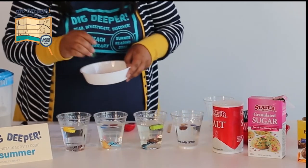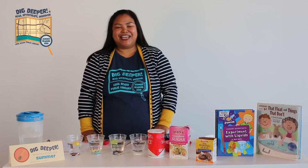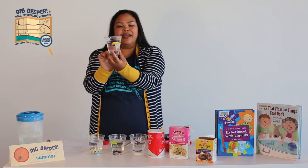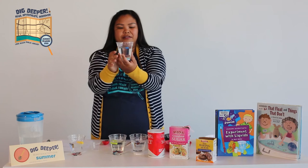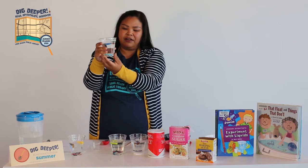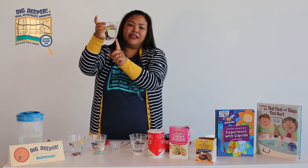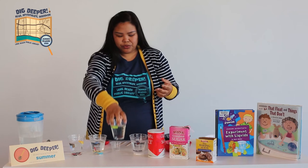So now you're wondering what is going on — let's take a look at our results. With the water, the Lego is the only one that's floating. It could be that the weight of the Lego is lighter than the density of the water, so it's not as heavy. In our salt water, we have the jewels and the Lego floating, and our sea animals are on the bottom — they are too heavy.